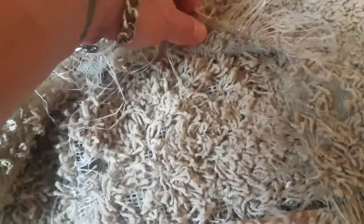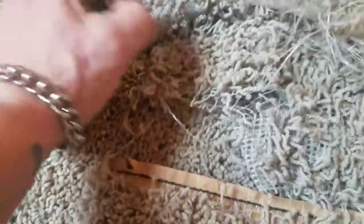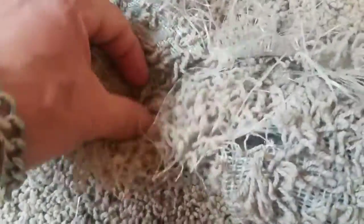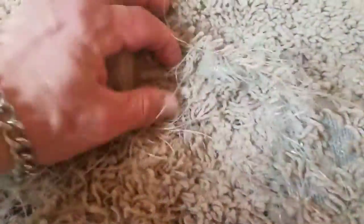You've got a layer of fibers here, and then you've got, I guess, mistakenly another layer going over the top. I don't know why it's this way. We've got a double layer of carpet. So if you've seen that, let me know what you know about that.